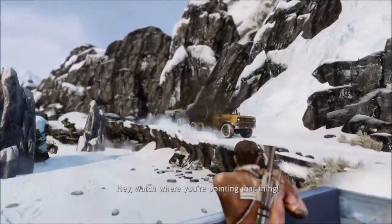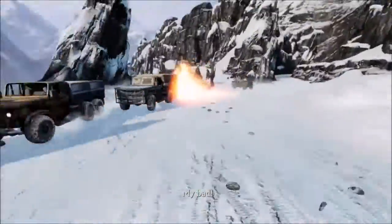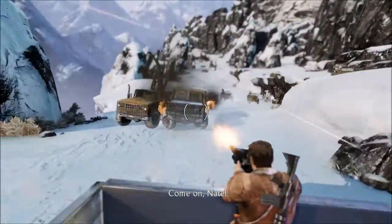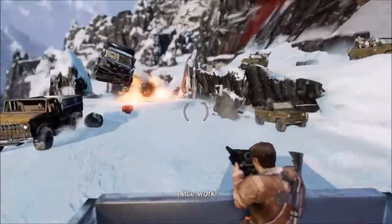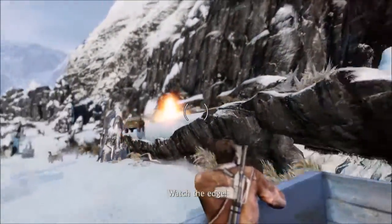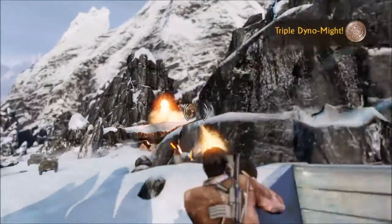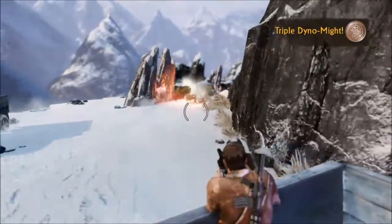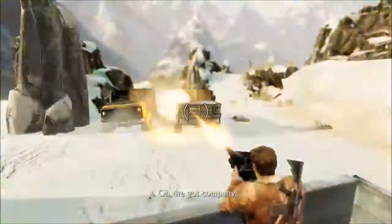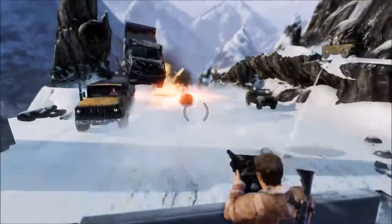That guy ran over something before you shot him. I accidentally shot Elena. Hey, get this guy off me! She's become the Slippy of this universe — except she's Slippy if you wanted to have sex with Slippy, which I don't. We got company — and by 'we' I mean you. This is the royal 'we.'